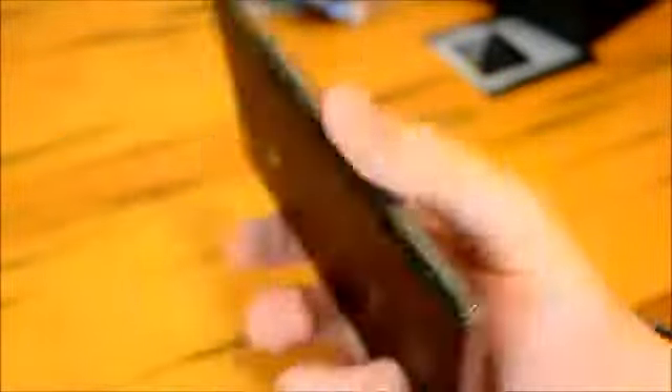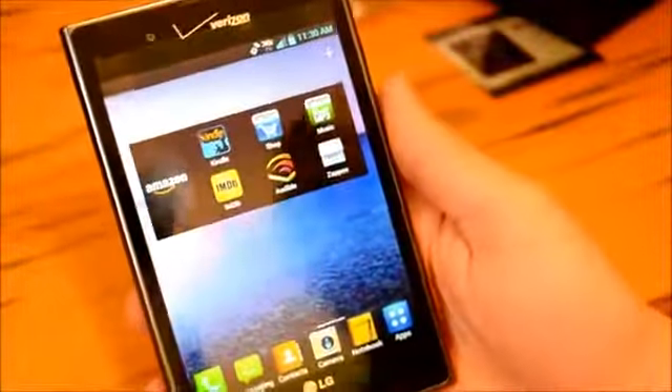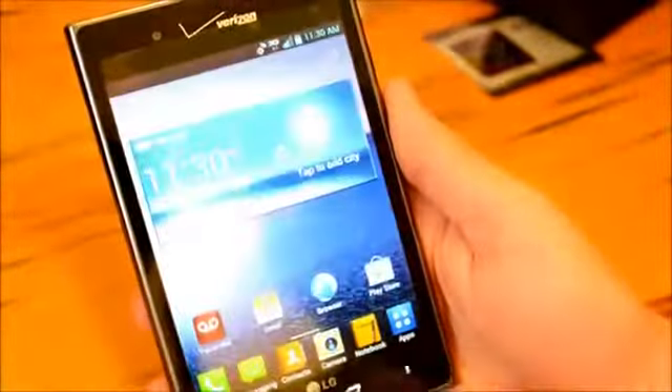We've got speakers here and an 8-megapixel camera in the rear. In the front, we've got a 1.3-megapixel front-facing camera. This is our intuitive button for the Quick Memo — when we press this button, we capture a screenshot. It looks like I haven't used it yet so we're going to have to go through some initial steps, which I will do later. This does have dedicated capacitive buttons for back, home, recent apps, and of course our menu button.